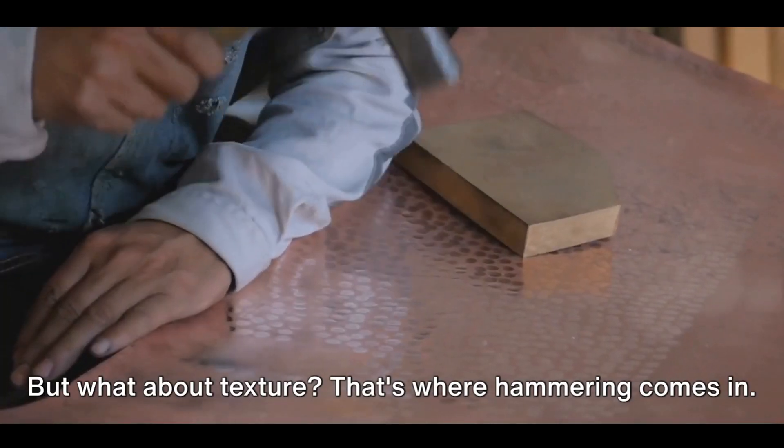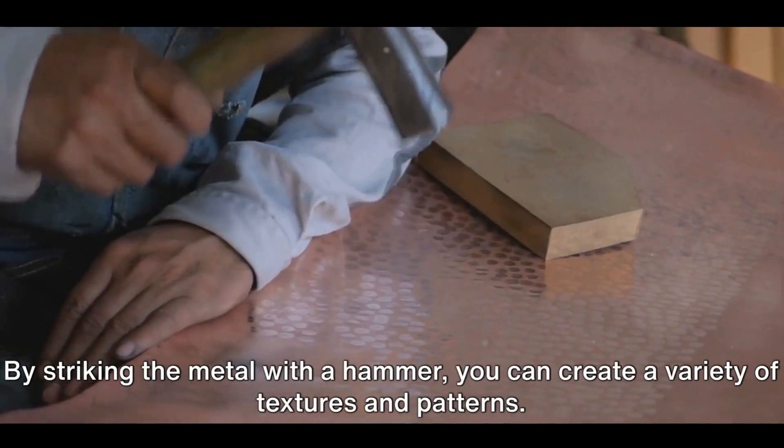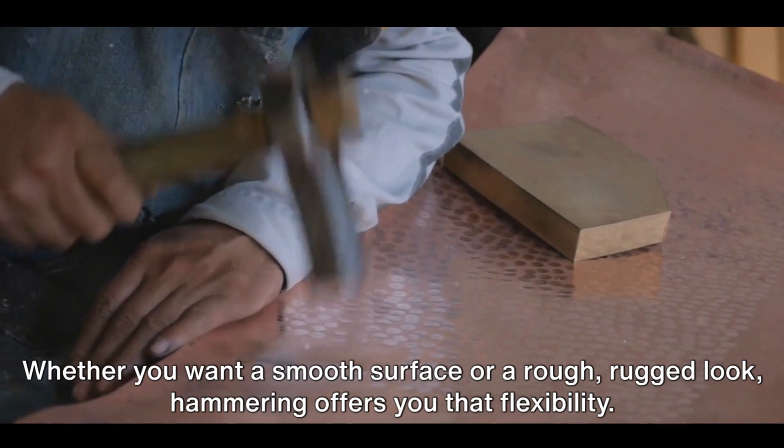But what about texture? That's where hammering comes in. By striking the metal with a hammer, you can create a variety of textures and patterns. Whether you want a smooth surface or a rough, rugged look, hammering offers you that flexibility.